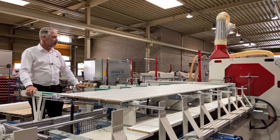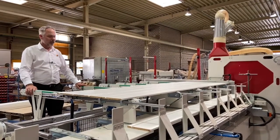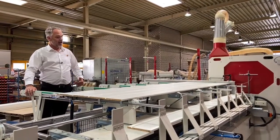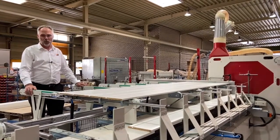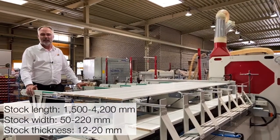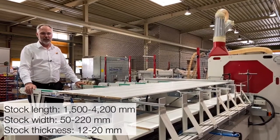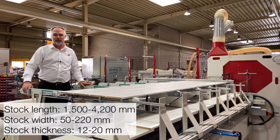This S250 Pro line will be fed with the customer's robotic loading system. The parts are placed onto a conveyor belt which then advances to the book building station. Maximum length of the parts is 4.2 meters, down to lengths of 1.5 meters, with a minimum width of 50 millimeters and a maximum width of 220 millimeters.